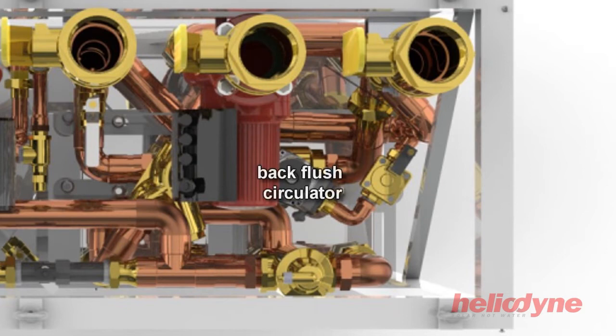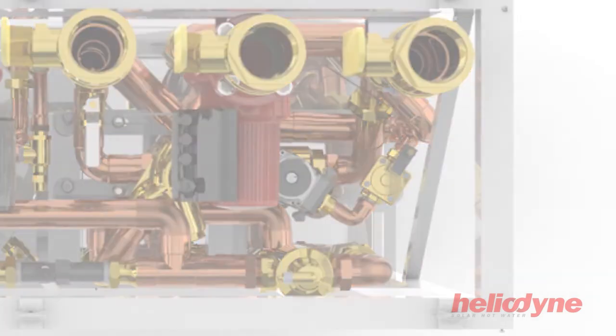A back flush station is included on the potable water loop. This assembly contains a back flush circulator and a solenoid check valve. Every evening, the back flush loop will run water in the opposite direction through the flat plate heat exchangers. This will reduce build up of minerals and heat exchanger fouling, which will reduce the overall HCOM unit system maintenance.